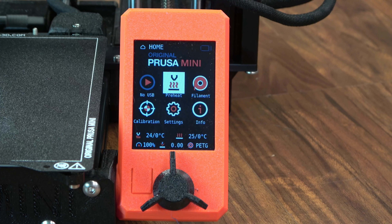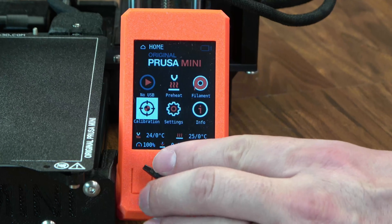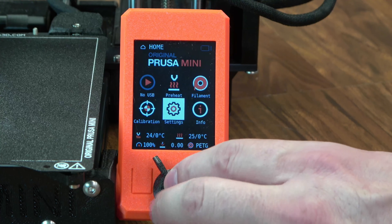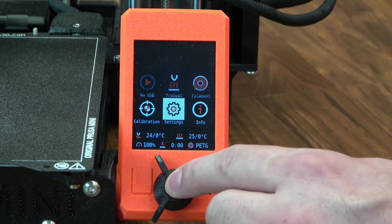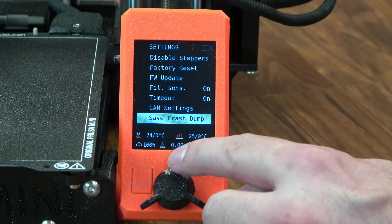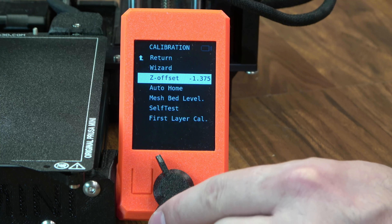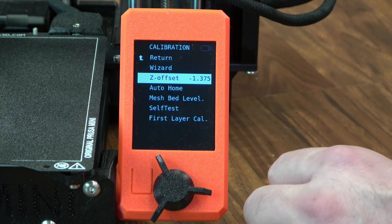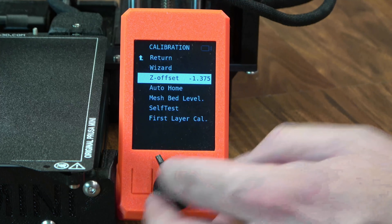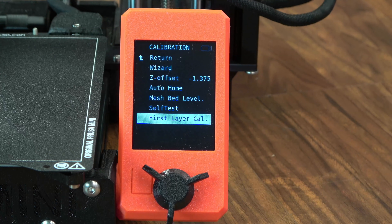And that brings me to the Mini's color screen. It is a nice interface — you still have the click wheel, so there is no touchscreen here, but it's easy to move around and easy to find options. In settings you still have all the same adjustments you'd see on other printers. In calibration, you can even adjust the first layer height and Z-offset in case you need just a little more squish when switching to different surfaces or materials, as well as run the first layer calculator to help dial that in.